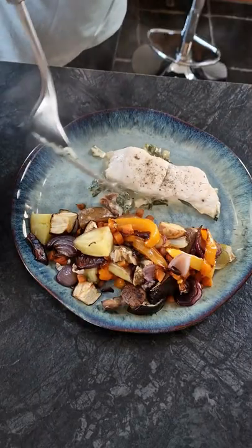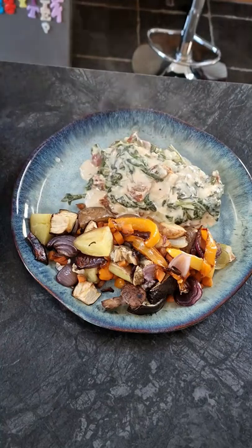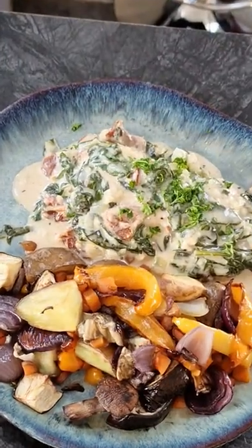We will return the hake back to the pan and now our hake is ready to serve. Just pop it on a plate with some roasted vegetables, cover it with the sauce, and finish it with some black pepper and some parsley. Thanks for watching and I will see you again.